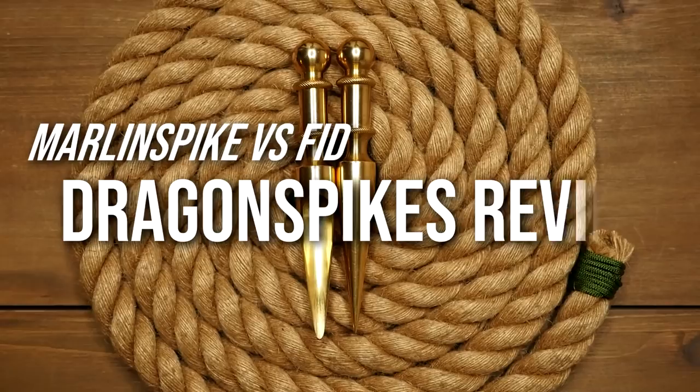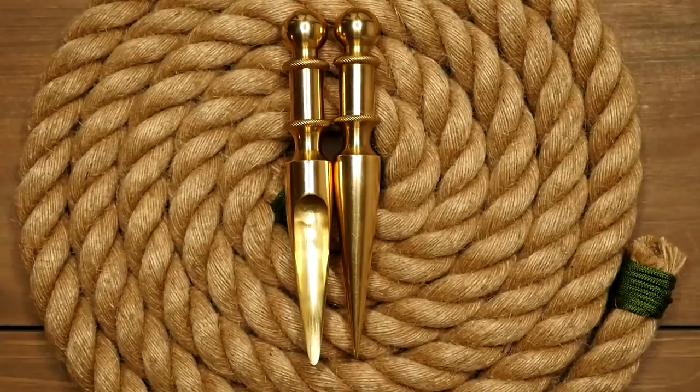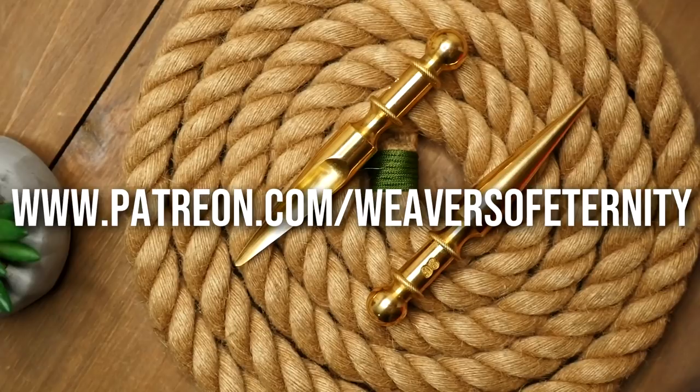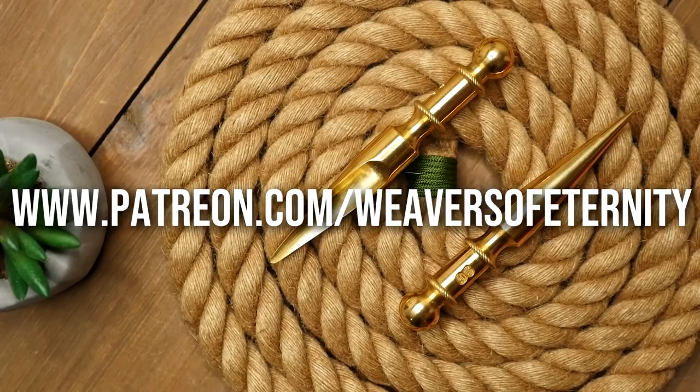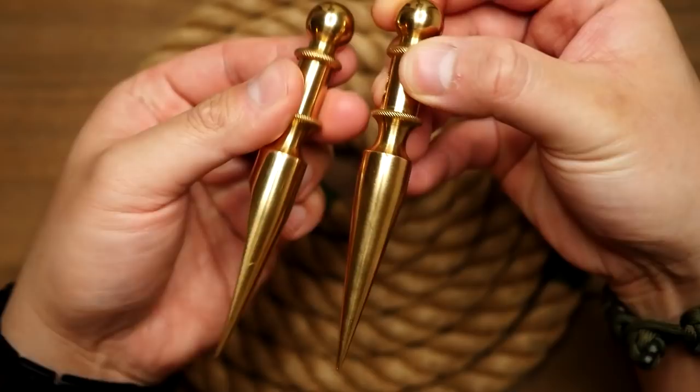Hey, what's going on Weavers, Tim here again, and in this episode we'll be looking at some Dragon Spikes. Just really quick before we get into it, if you're enjoying the content here and would like to support the channel directly, please feel free to check out the Weavers of Eternity Patreon page for exclusive content and more.